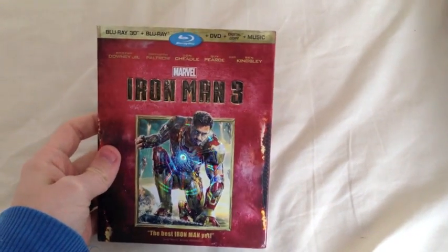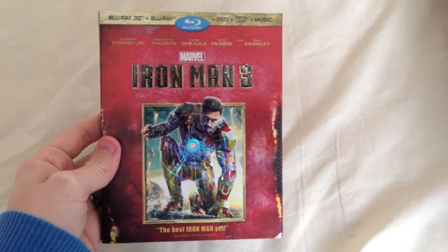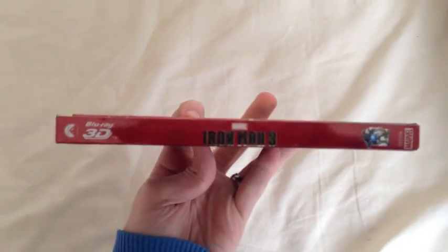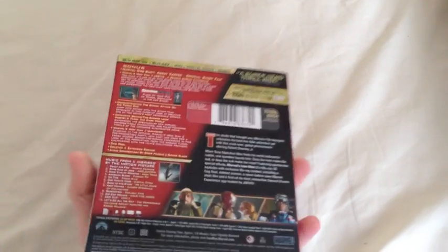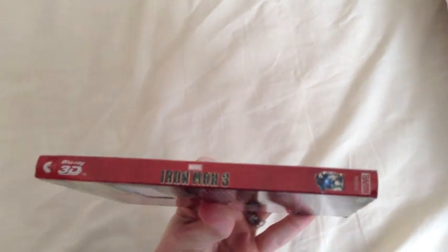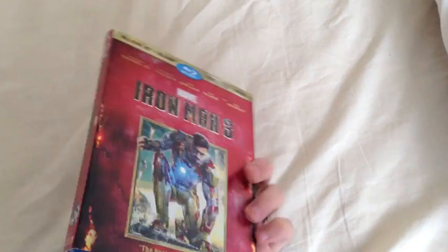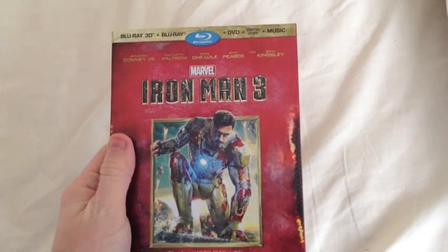We showed you the Steelbook which came out in the UK and various other countries last time. This is the standard keep case edition from America. Obviously the one in the UK has been out for a little while. This one isn't due out in the States until the end of next week I think. Pretty much all my Marvel movies have always come from the States, so I just wanted to keep that in keeping with this one.